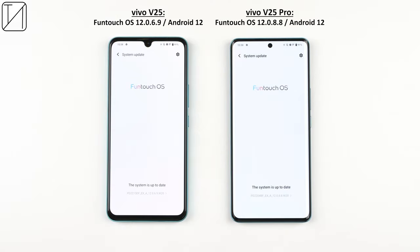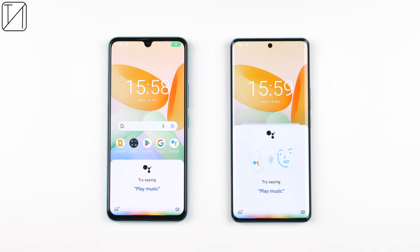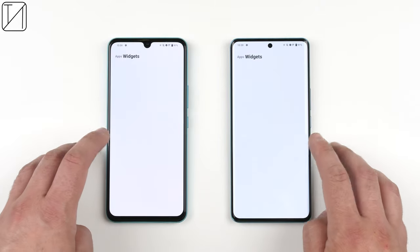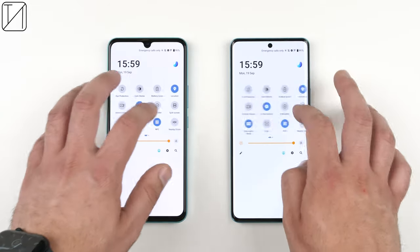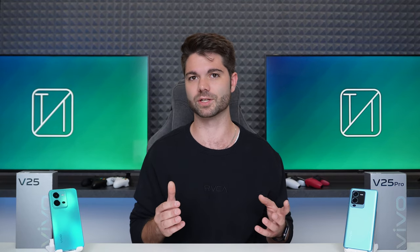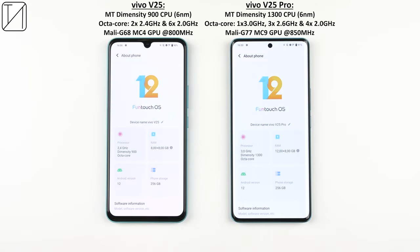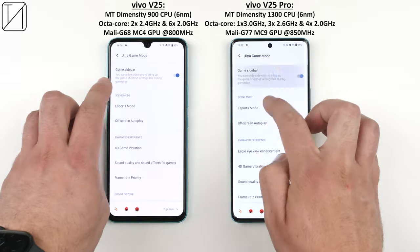Both phones run FunTouch OS 12 on Android 12, running smoothly with Google Discover, Google Assistant, simplistic app drawers and a great notification shade. Both are kitted with LPDDR4X RAM and support an additional 8GB via RAM extension. Both run on 6nm process nodes. The V25 uses the Dimensity 900 and the V25 Pro the Dimensity 1300. Interestingly, the V23 actually had a better chipset than the V25, with a Dimensity 920 versus the V25's Dimensity 900.